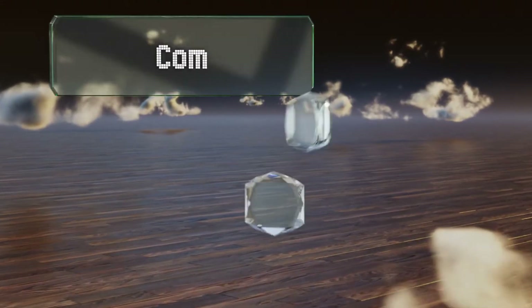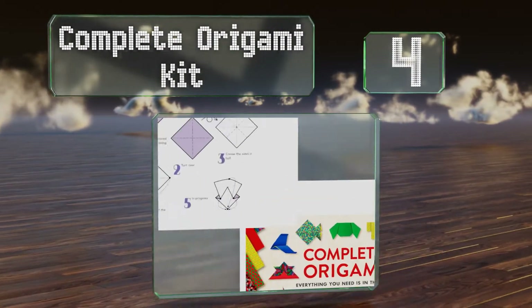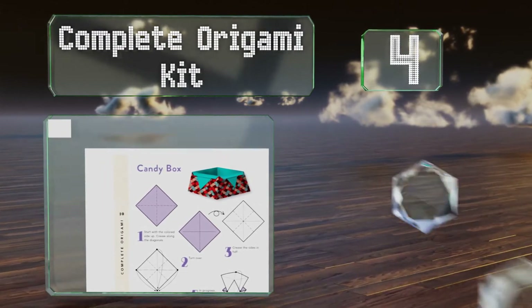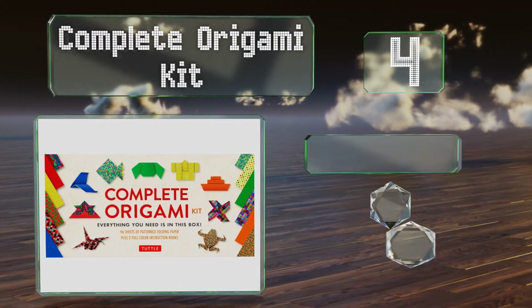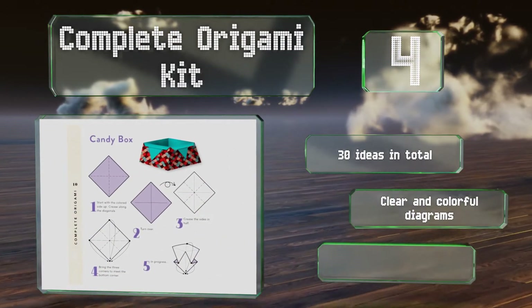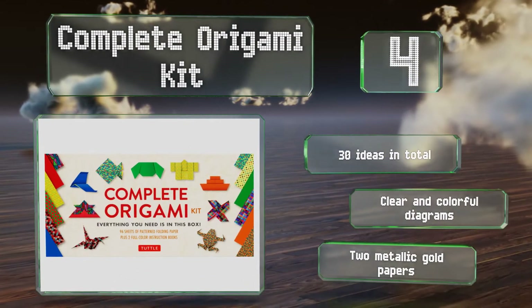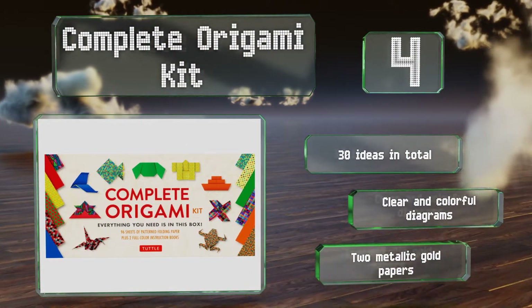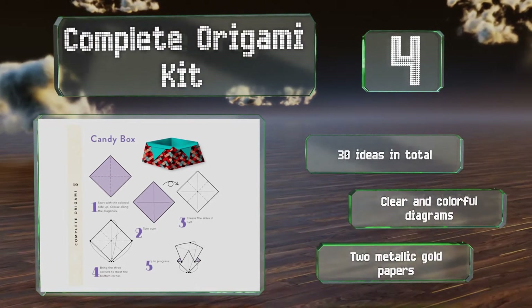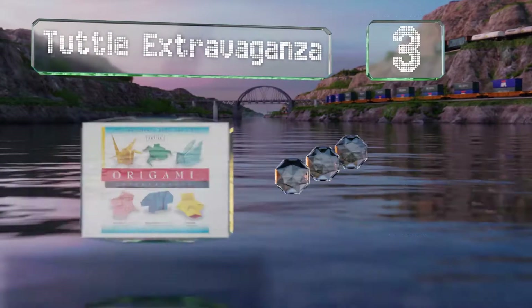At number four, the Complete Origami Kit box set contains two booklets showing you how to make some traditional objects associated with this art form, such as a crane, a lantern, and a kimono. It also includes 98 folding squares that are colored or patterned differently on each side. You get 30 ideas in total, and it comes with clear and colorful diagrams and two metallic gold papers.